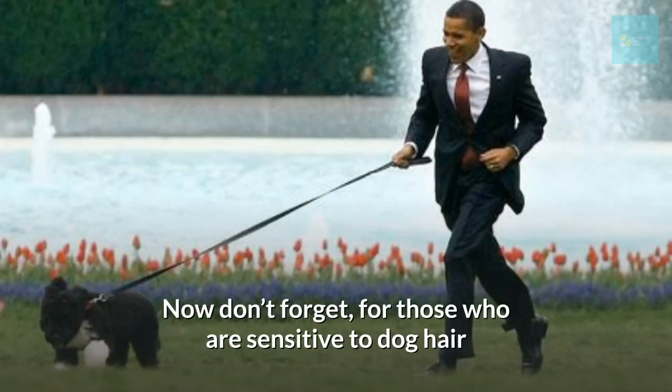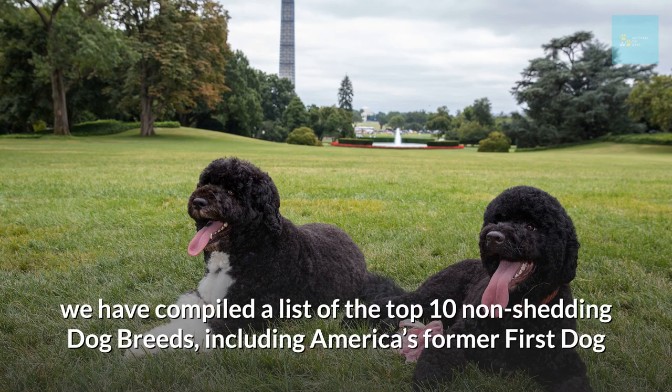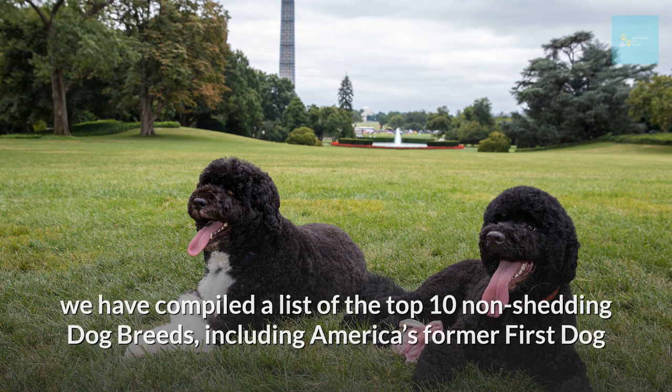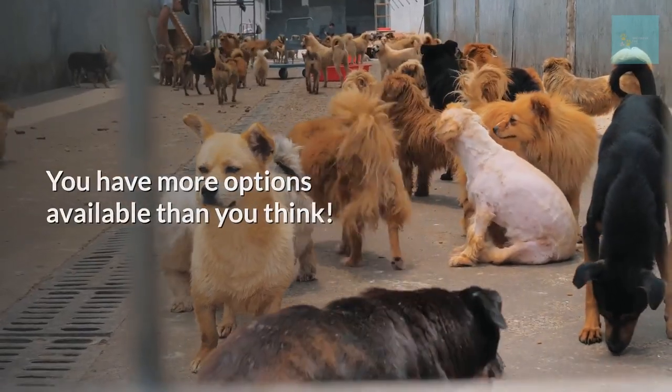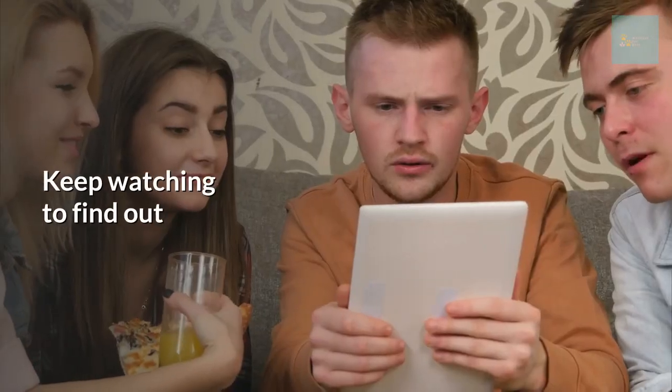For those who are sensitive to dog hair but still want to own a furry friend like the Obamas, we've compiled a list of the top 10 non-shedding dog breeds, including America's former first dog. You have more options than you think — if it's good for the Obamas, it's probably good for you. Keep watching to find out.